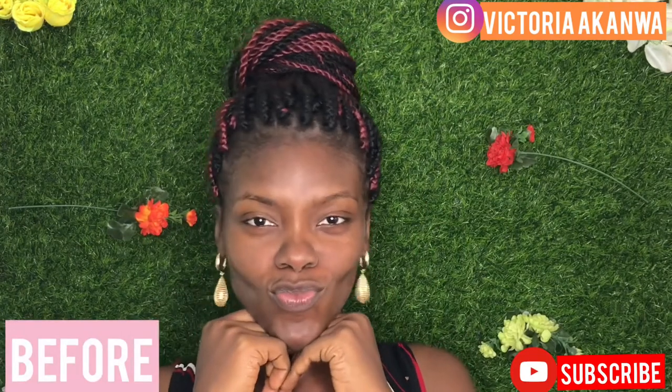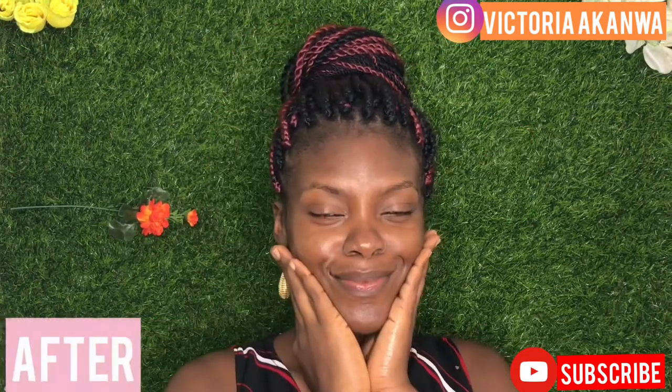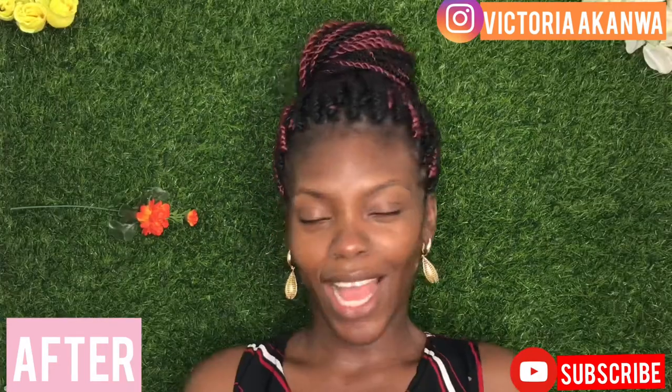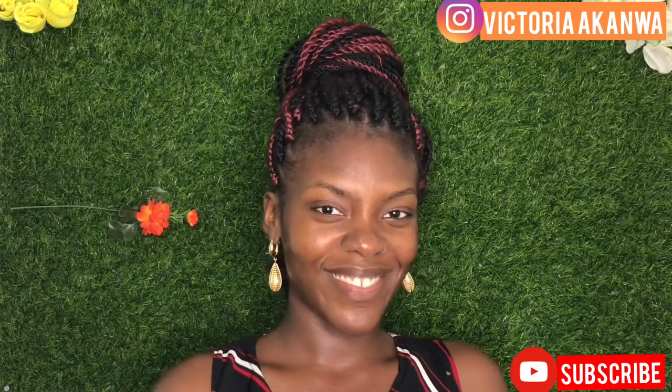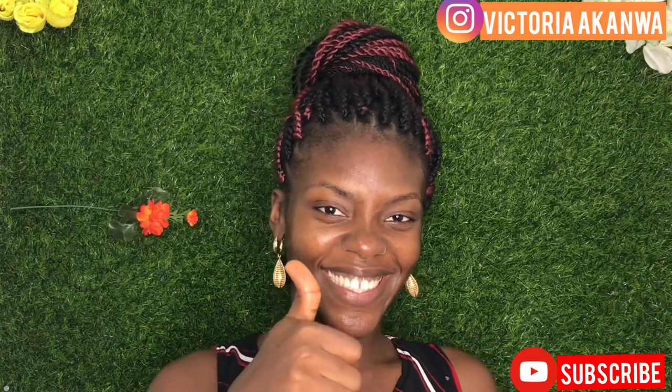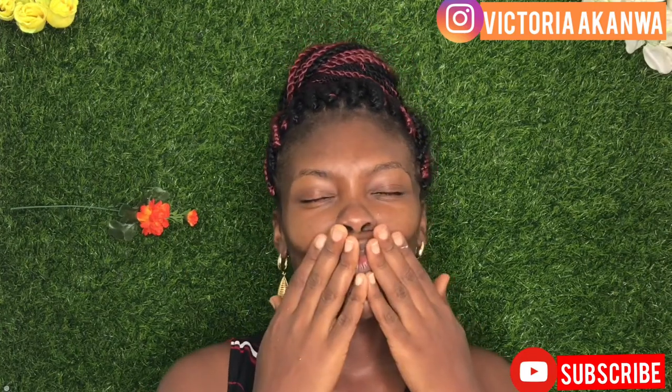I just want to show you guys a before and after — you can see it looked ashy and dry, but once we're done, we've got that glow. If you try this recipe, let me know in the comment section. Don't forget to subscribe and give this video a thumbs up if you enjoyed it, and I'll see you in my next one.